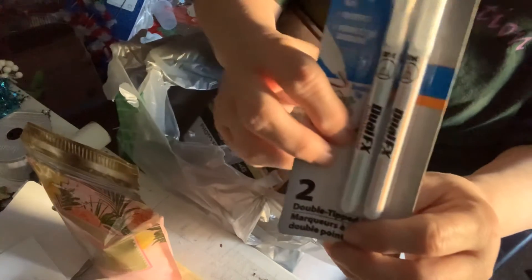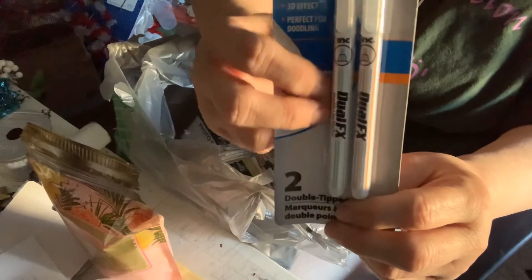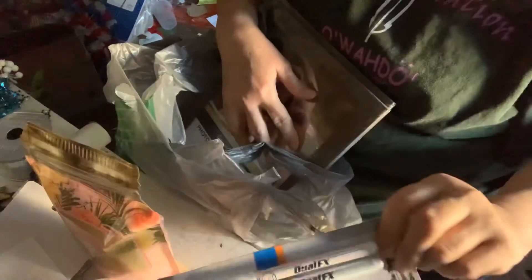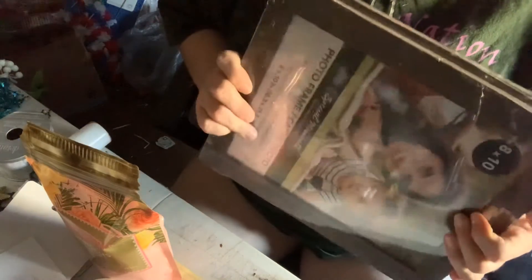I got these markers — they're really unique and different. They look like you have an extra line on the paper. One is blue and one is red and blue. I wrote it on a few things and came up with an idea. I got two of these and I hope to do a DIY with them.